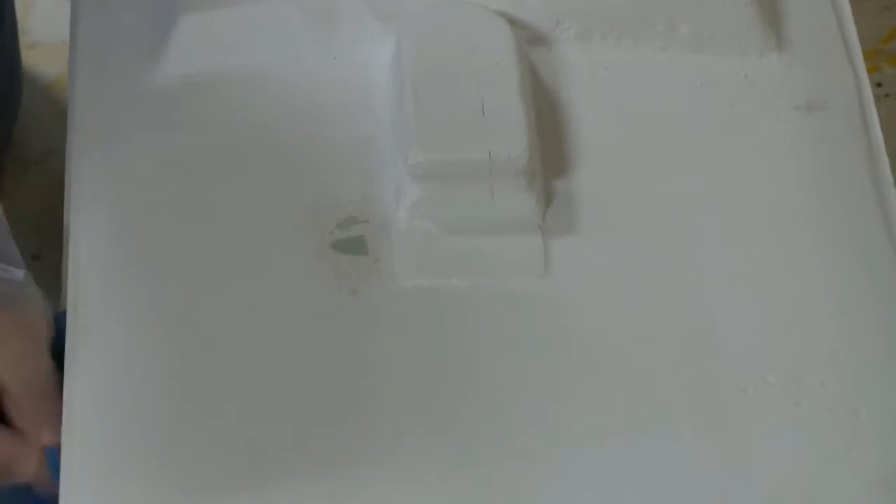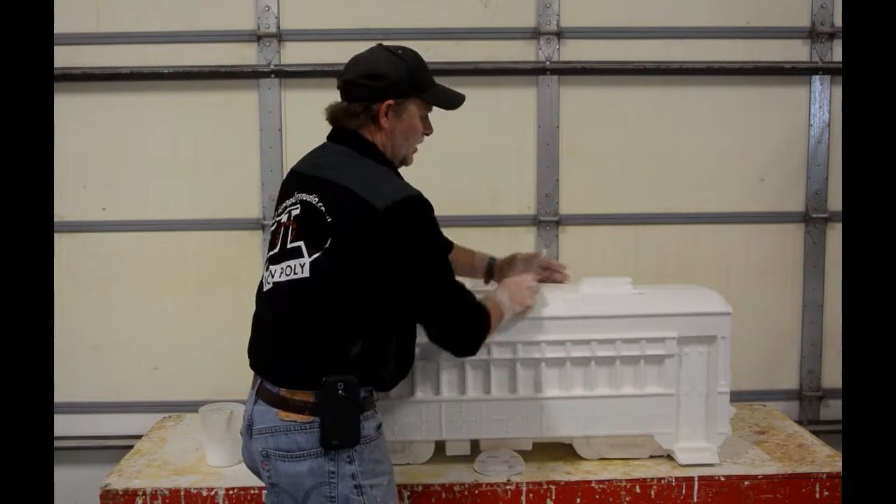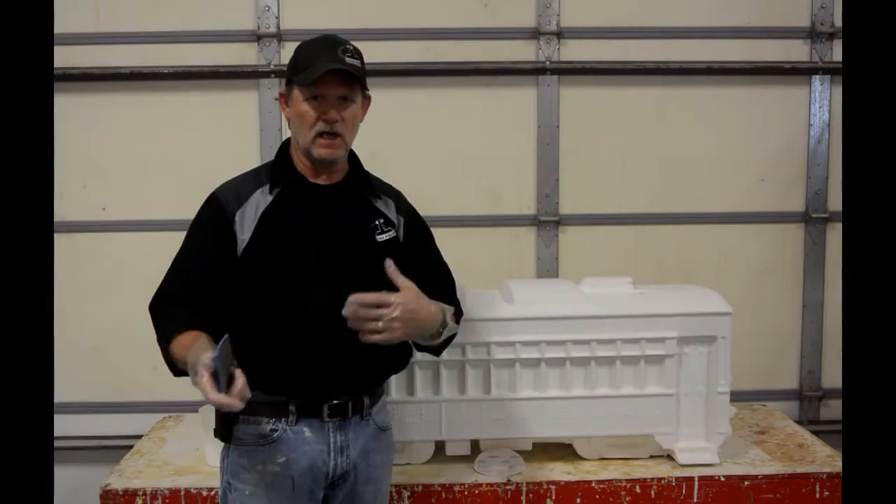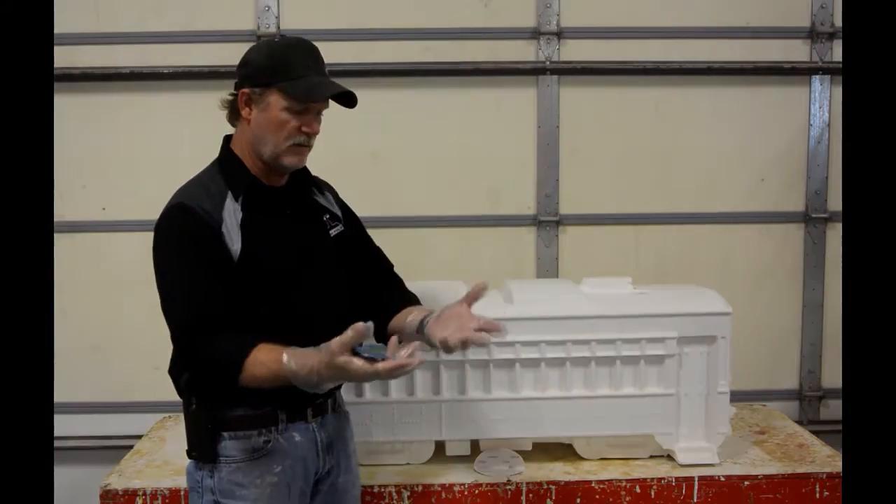Then after you do that, go ahead and go over the entire surface of your piece. Because of the work making them, hauling them, and sending them to you — people handle them, they get loaded and unloaded — and everything, so you get oil off of people's hands onto the surface.